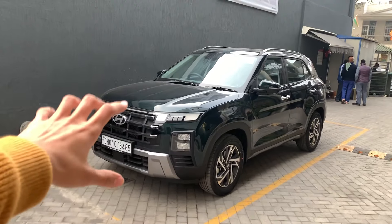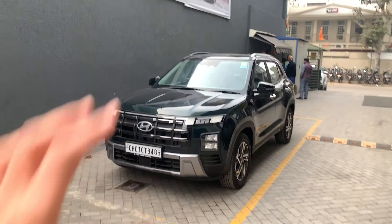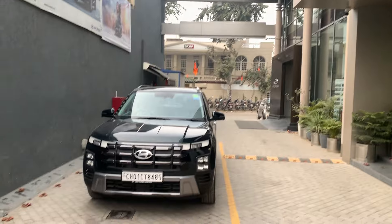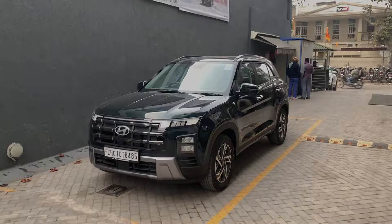How did you find this music system? Do let me know in the comments. If you liked it, please give a like, share this video as much as you can, and don't forget to subscribe to this channel. A very special thanks to Joshi Hyundai Chandigarh for giving me some time to shoot with this car. That's all for this video — I will meet you in the next one.